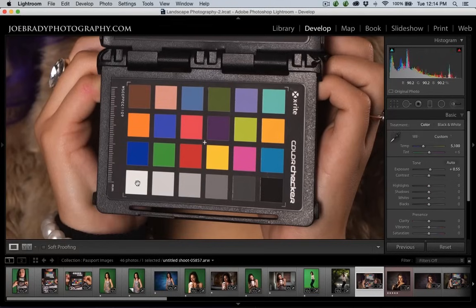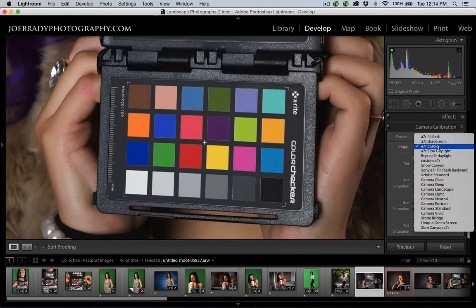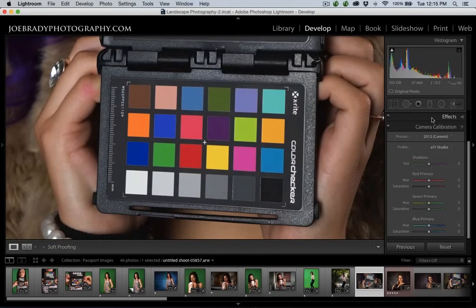Watch this chart as I apply the profile. I can come off here and white balance for a perfectly neutral white balance. Now let's go ahead and apply the profile — I had already done one, here it says A7R Studio. Watch those patches I just pointed out. Did you see all those colors snap into place? This row in particular — here's the Adobe Standard, and the entire image is changing. In particular, this green and this orange are all changing fairly violently. There's a big difference.